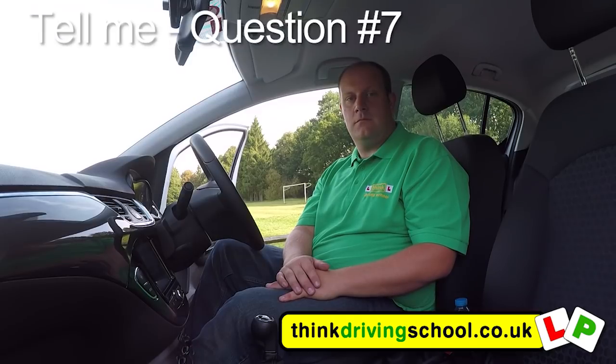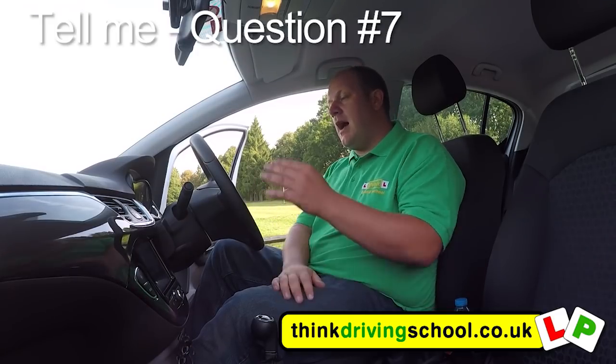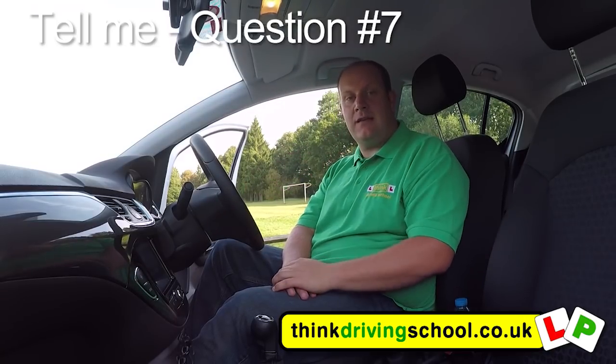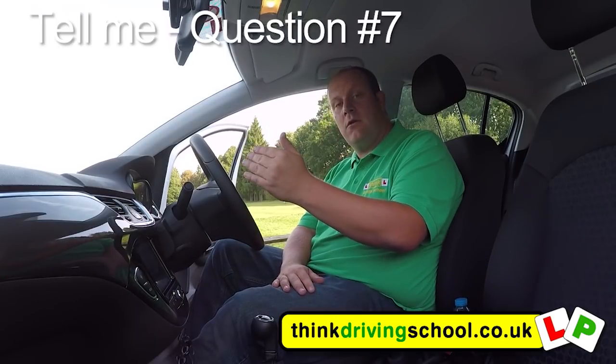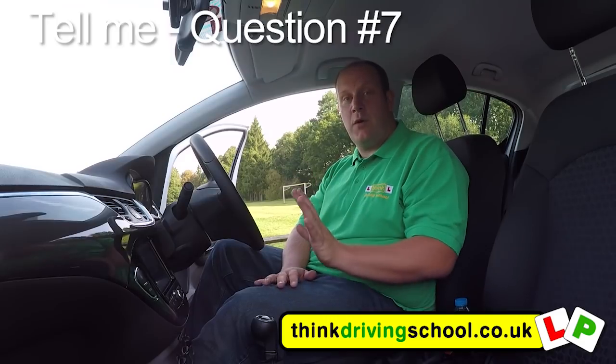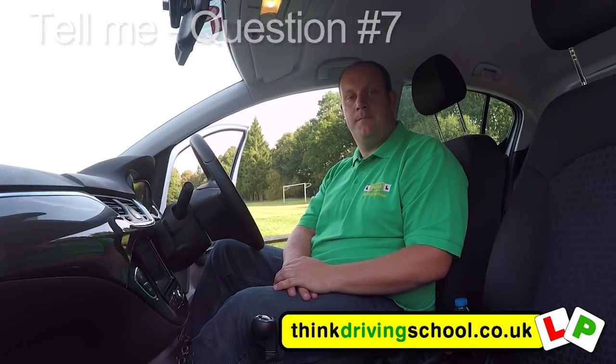Can you tell me how you would check that the directional indicators are working? You don't need to exit the vehicle. Turn the ignition on, put the left indicator on, get out and check that the left three indicator bulbs are working. Come back and put the right indicator on and check the right three. To check all six bulbs at the same time, we could use the hazard light switch to save a bit of time.